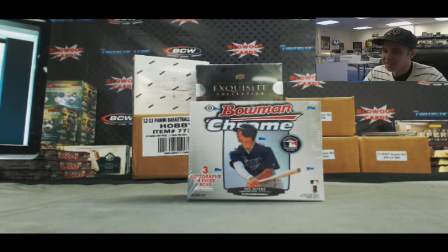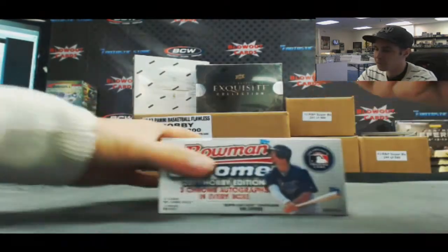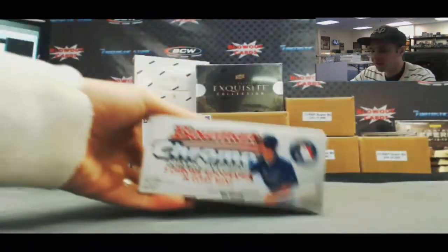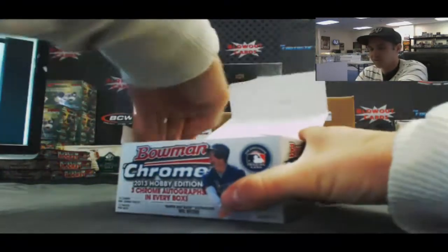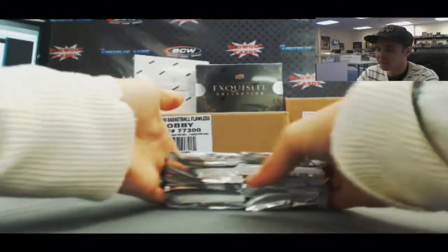Alright guys, back again — we've got Craig here, he's gonna do a box of 2013 Bowman Chrome Jumbo Baseball, live here on Blowout TV. Very nice price on this product. Let's see what we got. He's also getting a Triple Threads case shipped to him.